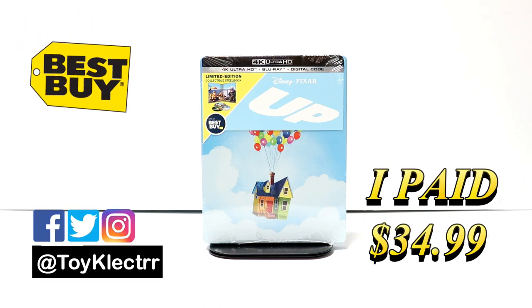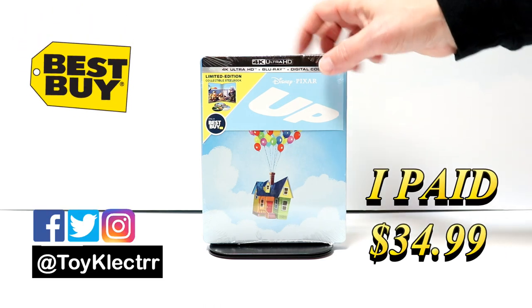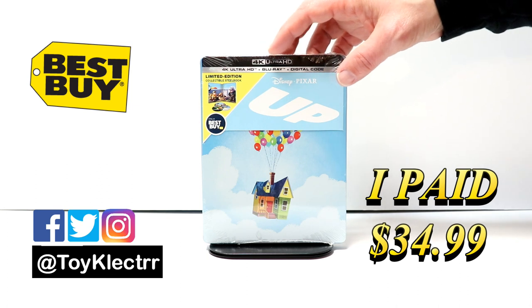So today I picked up my copy of UP. This is a Best Buy Exclusive Steelbook. It does come with a 4K Ultra HD, a Blu-ray, and the digital code.